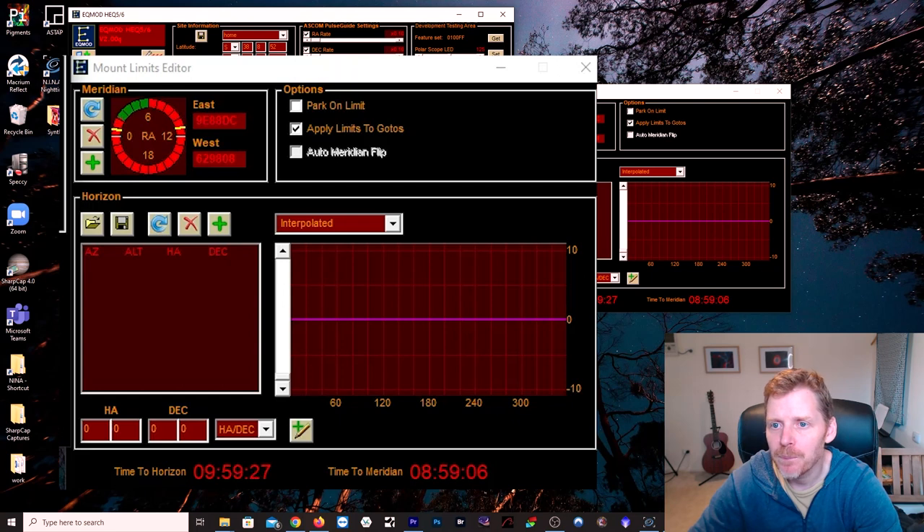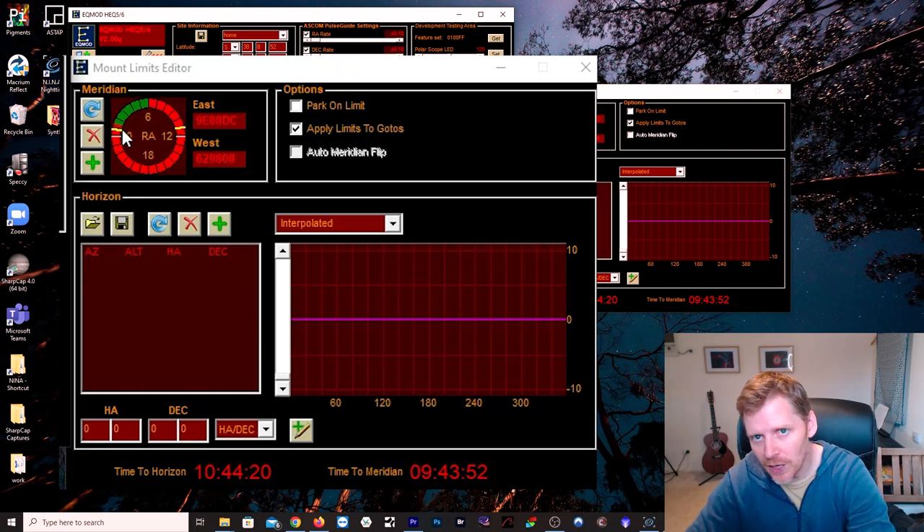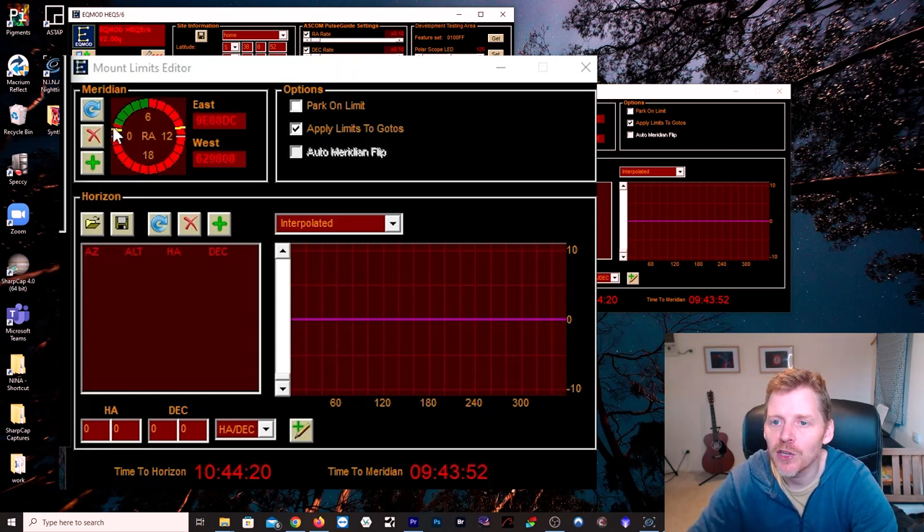You'd set that to a comfortable amount — for me, about that distance from the tripod leg. If I keep going down, the yellow lines represent where I've set my limits for the Esprit 120. The limits relate to the mount, not the scope, but when I have the Esprit 120 this is where I want them set. I just kept going until I reached this point, then when you're happy, click the Plus button and it adds the yellow line. Then flip over to the other side and set the equivalent on the opposite side.